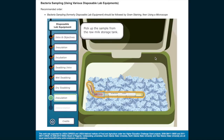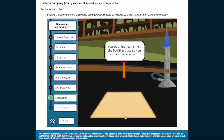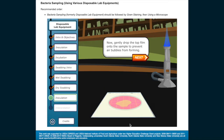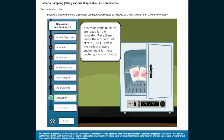Let's move on to the next sample. Pick up the sample from the raw milk storage tank. Label the backside of your second Petri film plate with the date of the sample, where the sample came from, and your initials. Go ahead and write your initials in the blank area. Gently drop the top film onto the sample to prevent air bubbles from forming. Place the spreader on top with the flat side facing up and very gently press to evenly distribute the sample. Now your Petri film plates are ready for the incubator — place them inside set at 90 degrees Fahrenheit, 32 degrees Celsius.